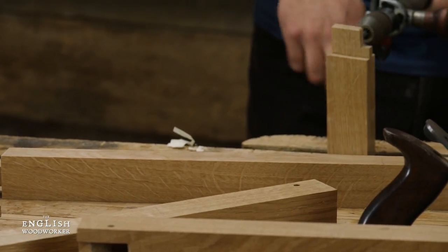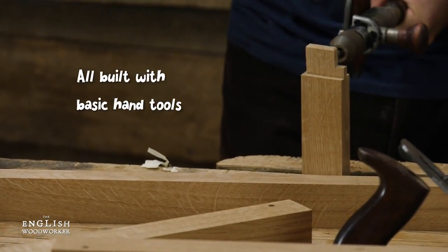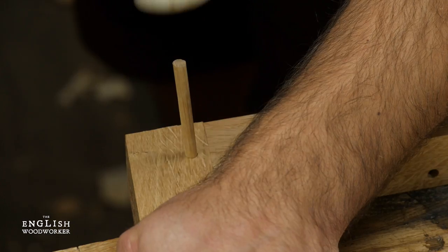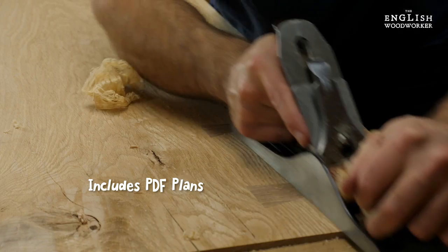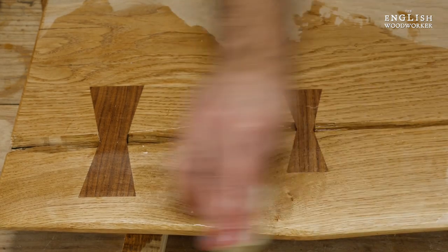And of course, as usual, we'll do all of this with a simple slack handful of tools... there are a lot of them.